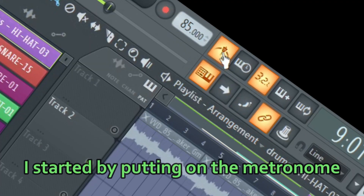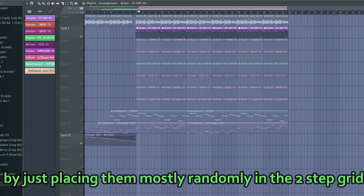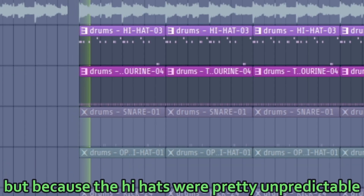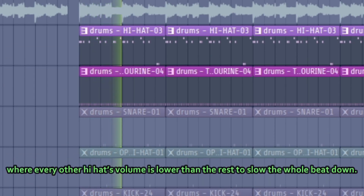I started by putting on the metronome just to get a feeling of the BPM. Then I made this hi-hat pattern by placing them mostly randomly in the 2-step grid, trying to find a pattern that I liked, and it came out like this. But because the hi-hats were unpredictable, I decided to add a 2-step hi-hat pattern where every other hi-hat's volume is lower than the rest to slow the whole beat down.